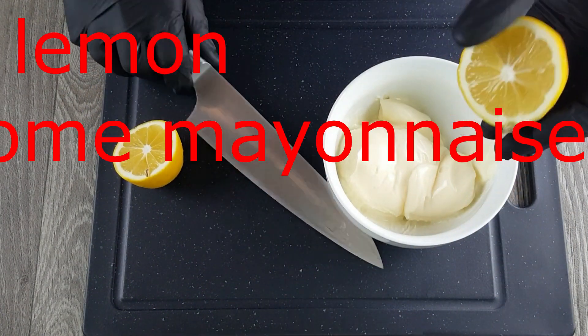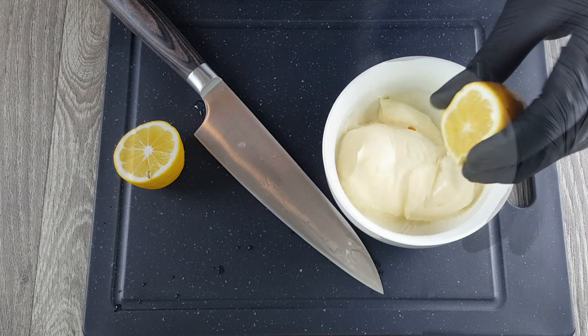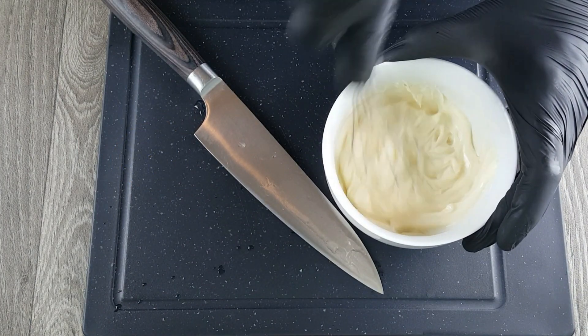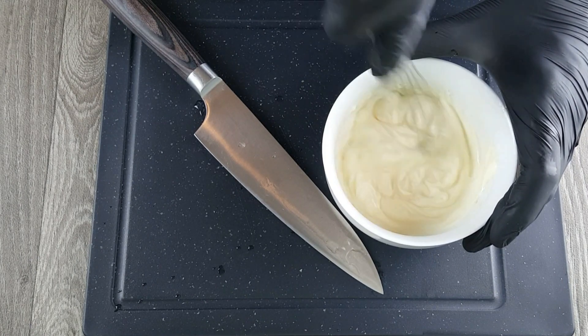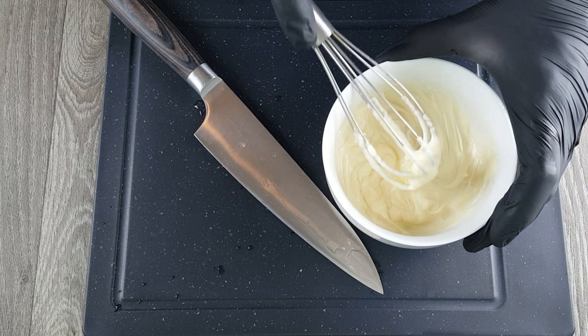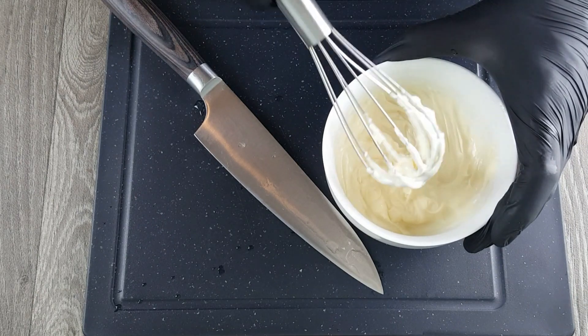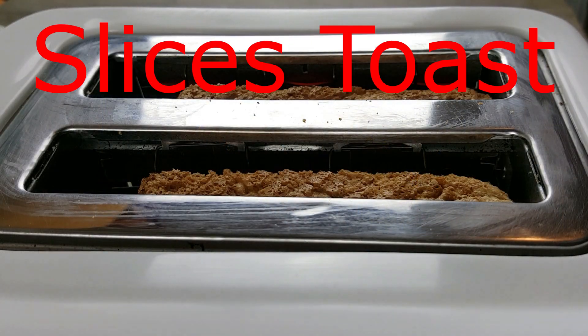Now we want to prepare a very simple but brilliant sandwich cream. For this we take some mayonnaise and add a splash of fresh lemon juice and mix it well. The lemon juice increases the flavor of your mayonnaise and gives it a fresh nuance. But be careful — if you use too much, your sandwich cream will become too sour.